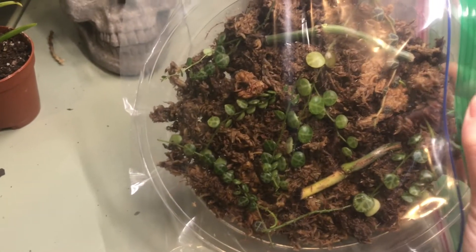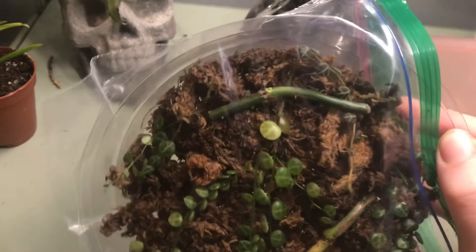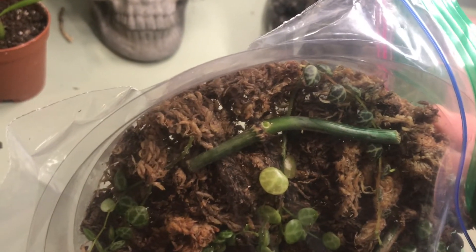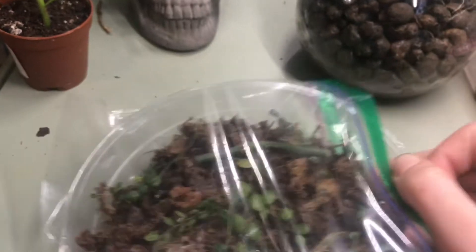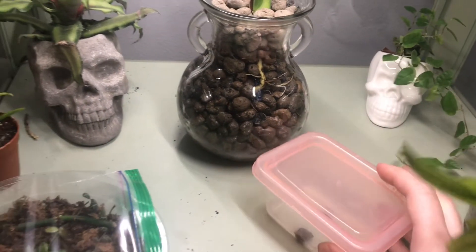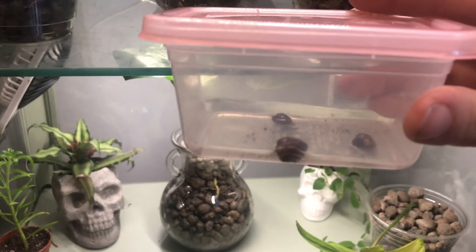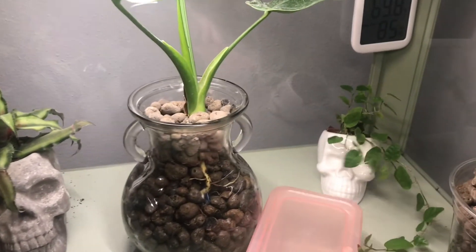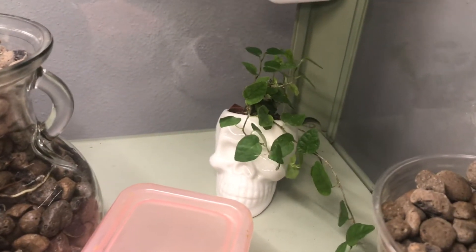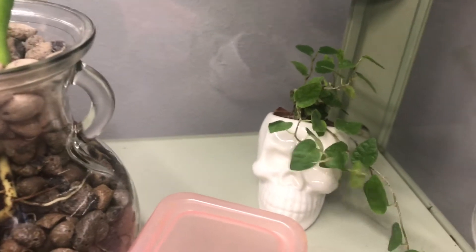More peperomias. In here I've got some string of turtles cuttings on sphagnum. And then the other two Varicosum nodes that I took from that root-rotted Varicosum. This one looks to be doing well — it's got those little mineral buildups that they get right before they put out roots, and a growth point, so we love that. In this weird little Tupperware, I've got some Alocasia frydek bulbs. I found them when I was converting my frydek to semi-hydro and I think they're probably just gonna rot, but worth a try. In the back is just a little trailing ficus to fill the space — it fits in that little skull pot. Yeah, I really like skeletons if you can't tell.